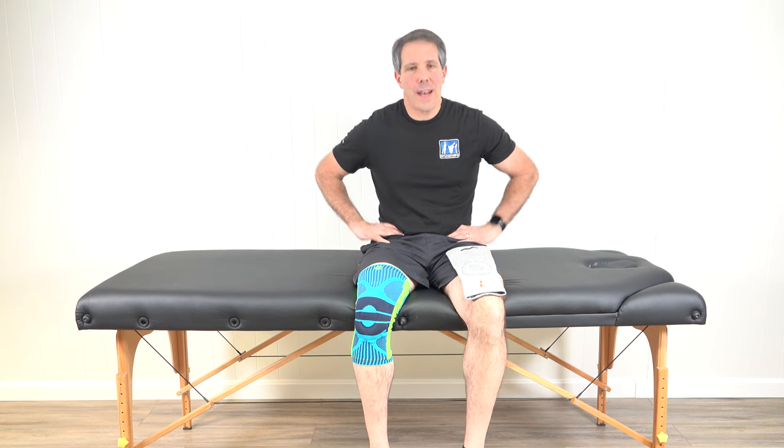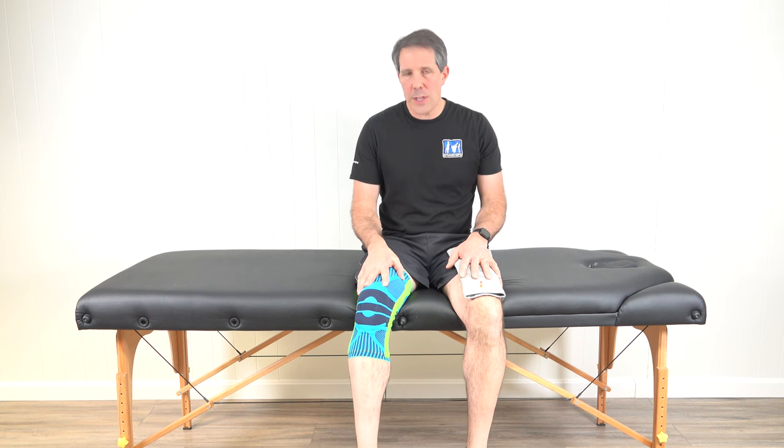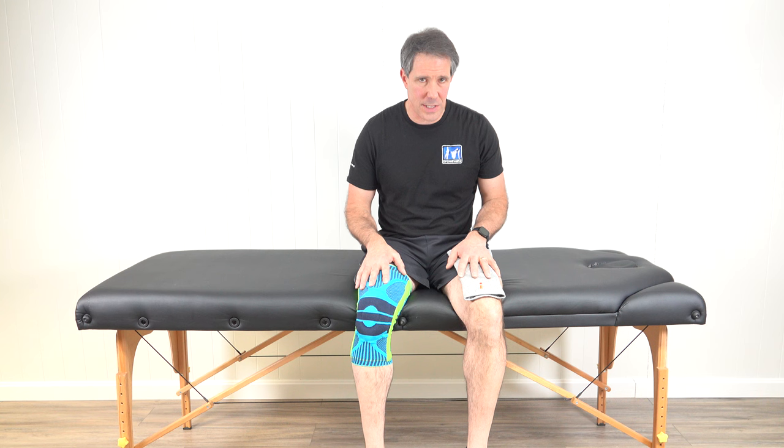Hey everyone, Paul here from Ortho Eval Pal. Today I want to talk about compression knee sleeves — why you should have them and what to look for when purchasing one. I'll be talking about my two all-time favorite compression knee sleeves. I've been a physical therapist for over 31 years and have tremendous experience treating knees, from ACL tears to total knee replacements to meniscus tears and repairs.